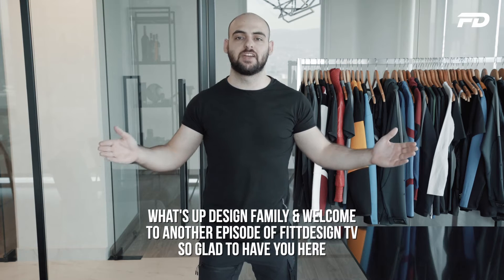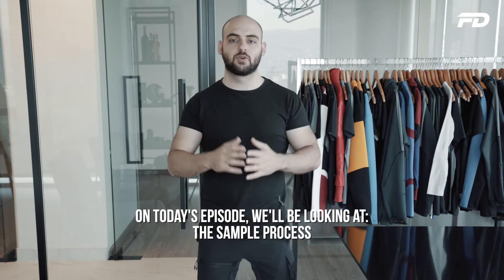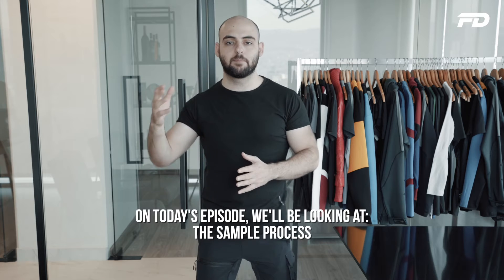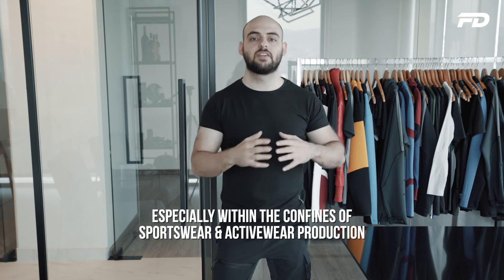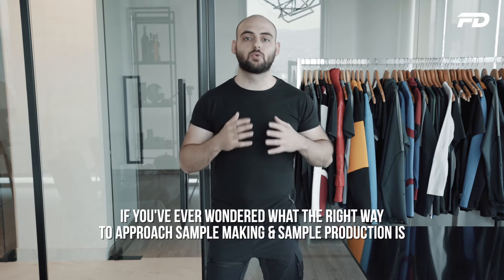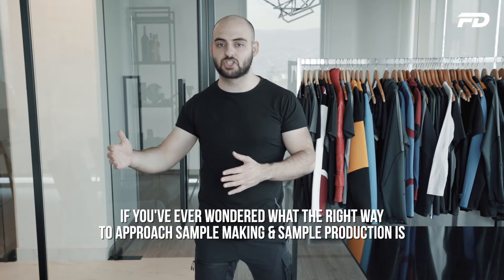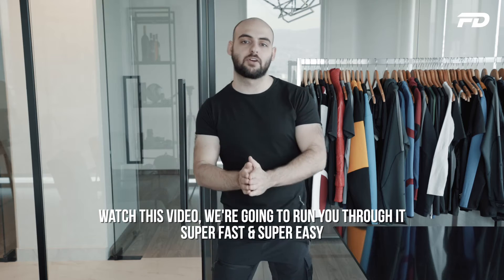What's up design family, welcome to another episode of FitDesign TV. So glad to have you here. On today's episode we'll be looking at the sample process, especially within the confines of sportswear and activewear production. If you've ever wondered what the right way to approach sample making and sample production is, then watch this video — we're gonna run you through it super fast and super easy.